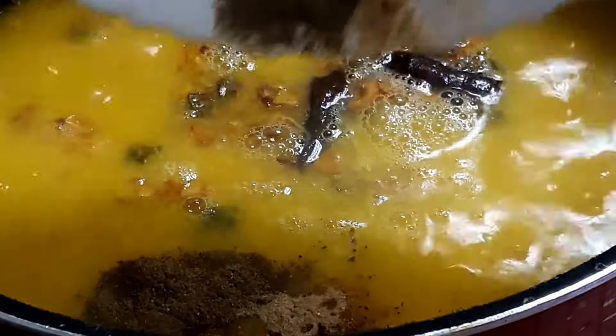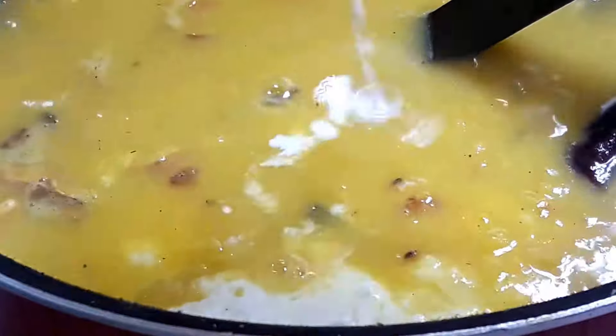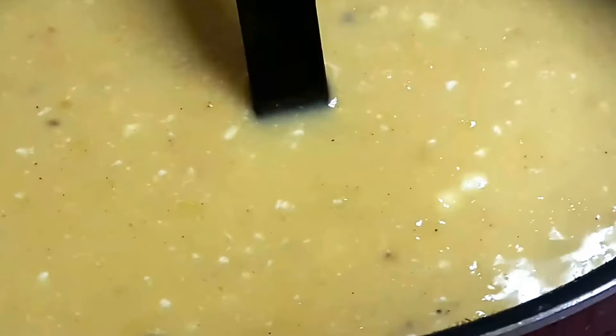I am adding black pepper powder, clove powder, and green cardamom powder at this point. Keep on stirring; otherwise it will burn or stick to the bottom. Here goes the milk, yogurt, and cream batter. Continuously stir it on a low flame. I am adding a little bit of red chilli powder and green coriander. Keep stirring until it becomes a little thick and the masalas get incorporated with the dal nicely.